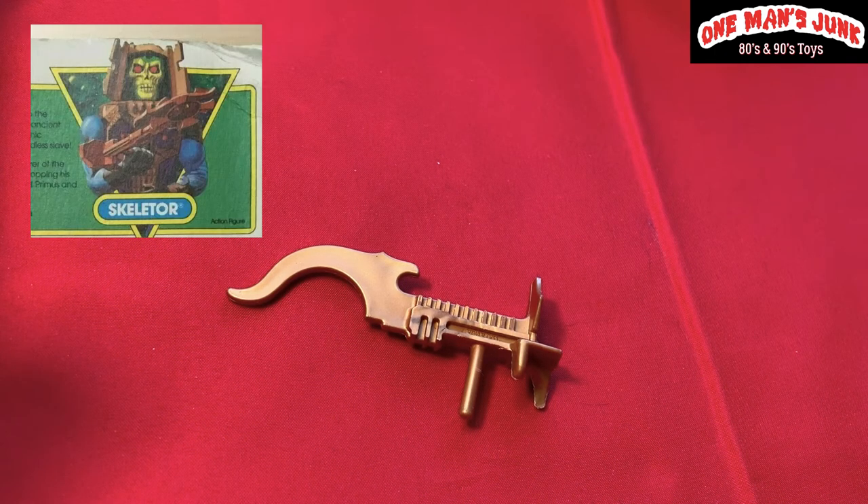What a lovely piece — this accessory was packaged with New Adventures of He-Man: Skeletor's terror discs Skeletor. A lovely accessory.